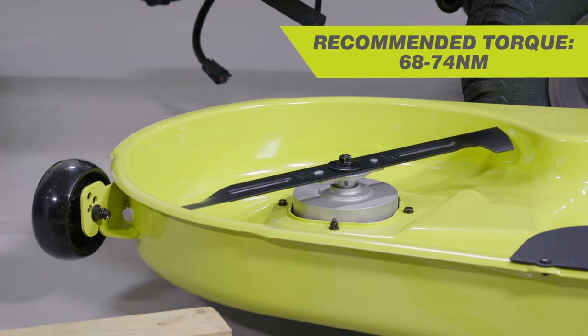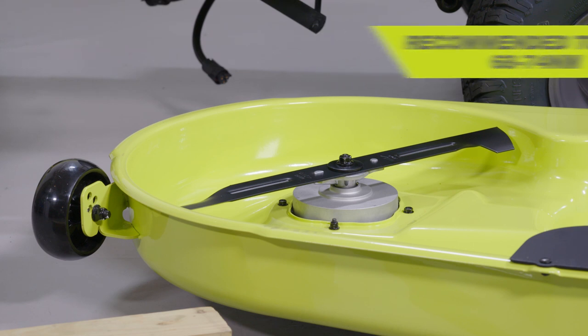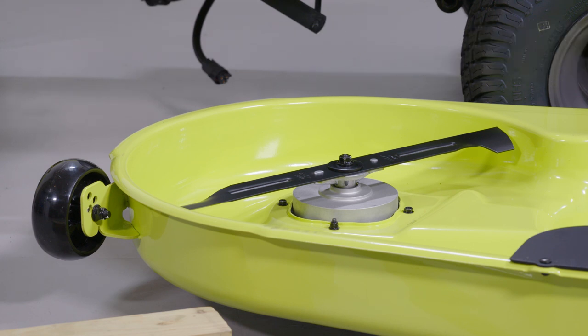Make certain all parts are replaced in the exact order in which they were removed. Repeat these steps for the other blade.